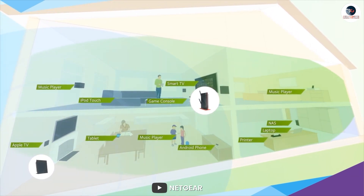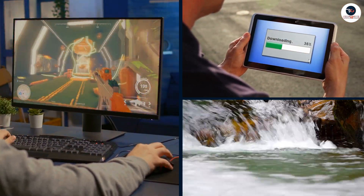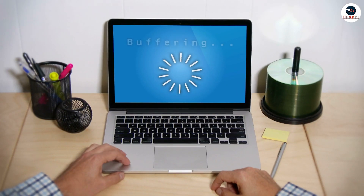We tested the router using multiple devices including laptops, smartphones, and smart TVs, and we were impressed with its performance. You will be able to stream HD videos, play online games, and download large files without any lag or buffering.